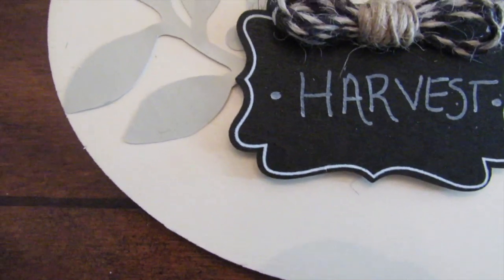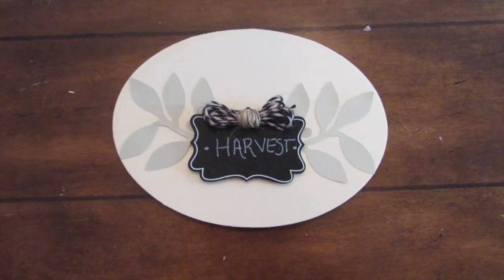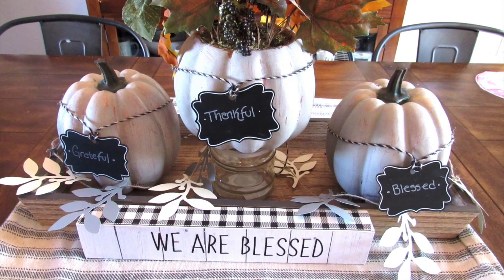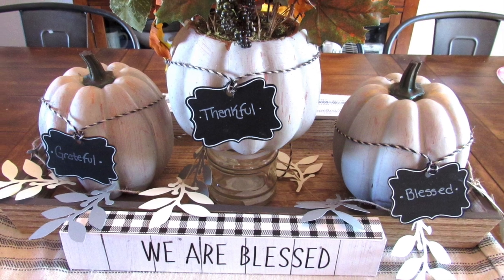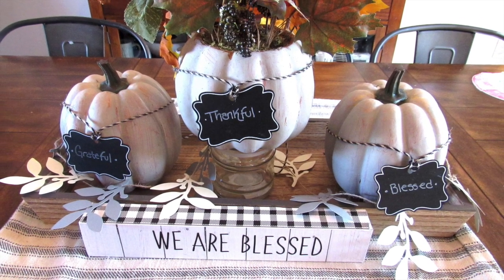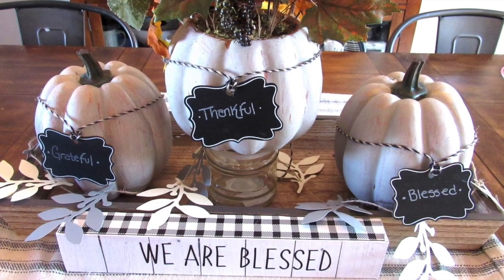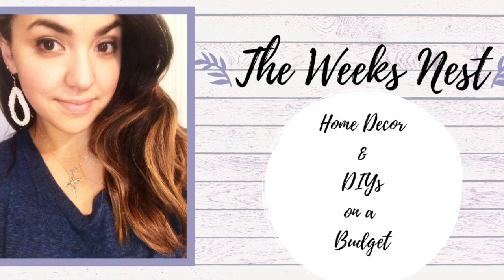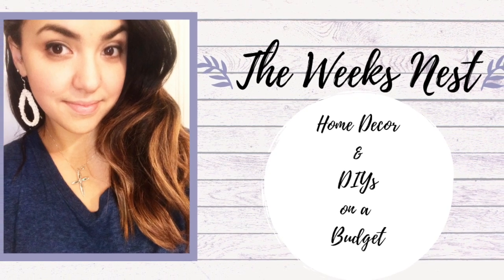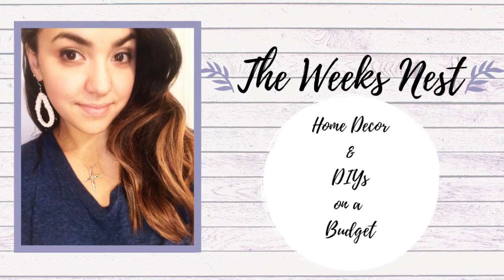I hope you enjoyed this DIY and it gave you some inspiration for your home on a budget. Let me know down in the comments — do you repurpose seasonal decor? If you're tired of the colors, do you give it some new life so you don't always have to go out and buy new seasonal decor? Because that can definitely get expensive, and I'm all about saving money. I will see you guys in the next video. Don't forget to leave me a comment below and just say hi — I love talking to you guys. Bye!